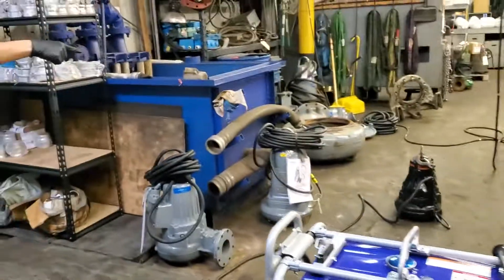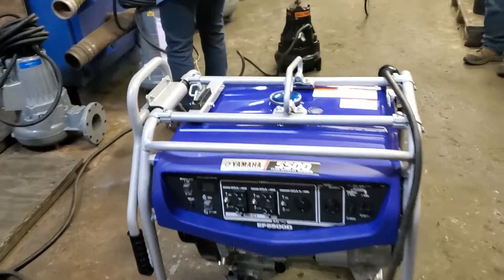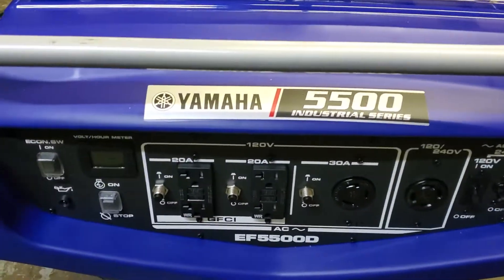We're here at Hawn Equipment in our shop and we're going to talk about this pump that we're going to run on a Yamaha 5500 watt industrial series generator.